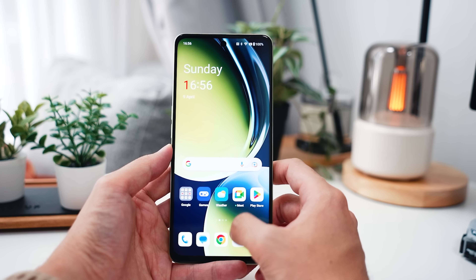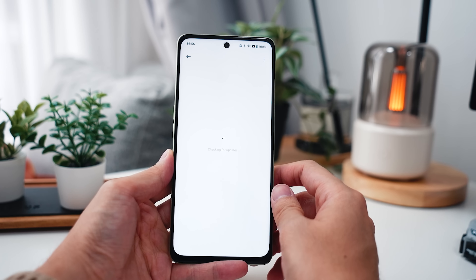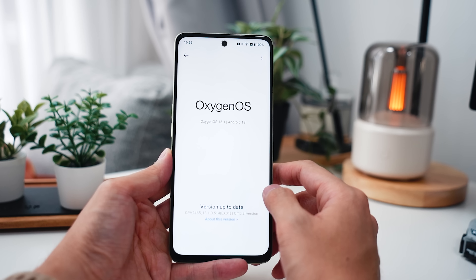Last but not least, this device is running on OxygenOS 13.1, so everything will be very familiar if you're already an existing OnePlus user. That pretty much sums up a quick take on the OnePlus Nord CE3 Lite 5G — if you're looking for a budget or affordable OnePlus device, you should definitely check this out.